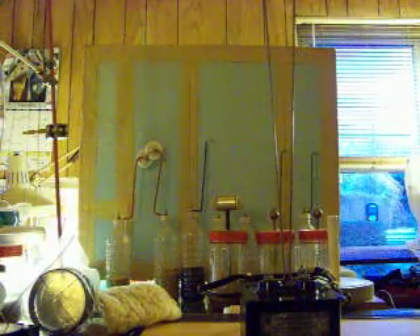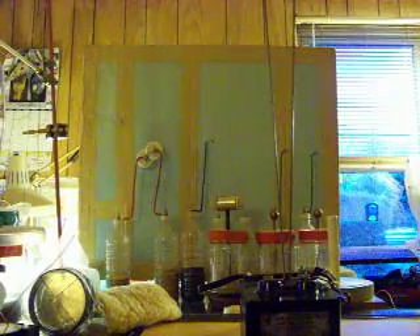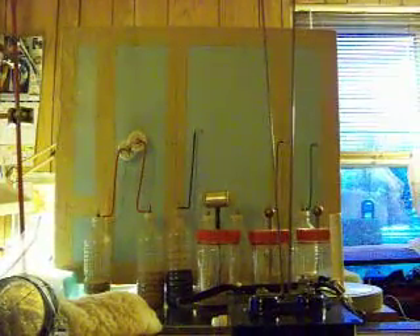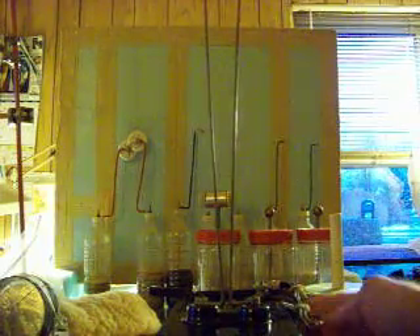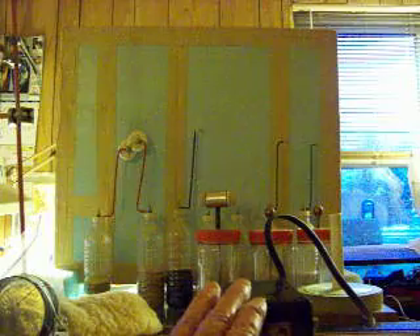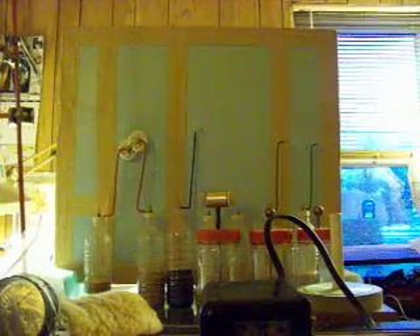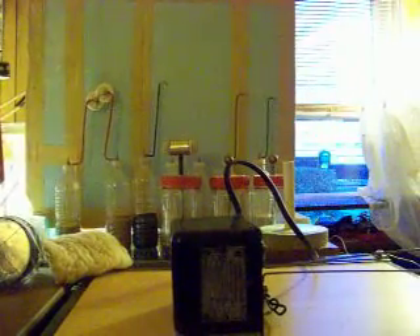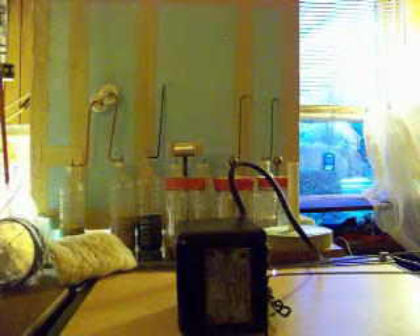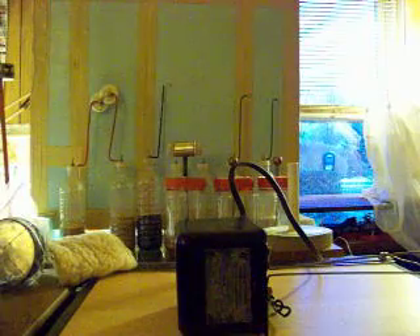I'm going to shut it off and demonstrate something. I'm going to move this a little out of the way. By the way, this transformer is out of — it's an ignition coil for an oil burning furnace. It's what maintains the spark when you're burning fuel oil. I'm going to lower that just a little bit so you can see. Now I'm going to turn it on, and you'll see the spark only at the base of the two wires. The two wires are basically horizontal now.